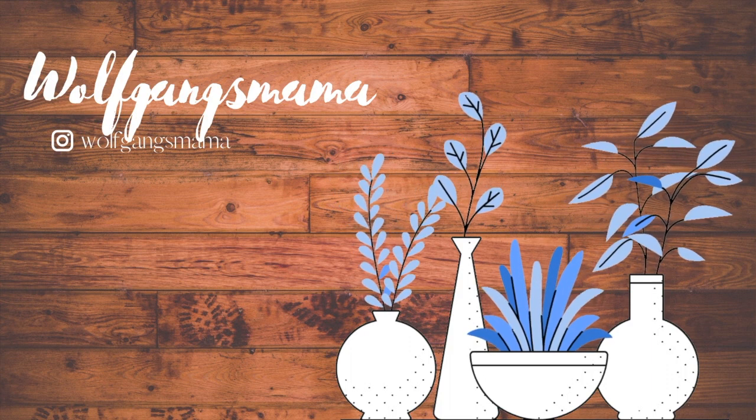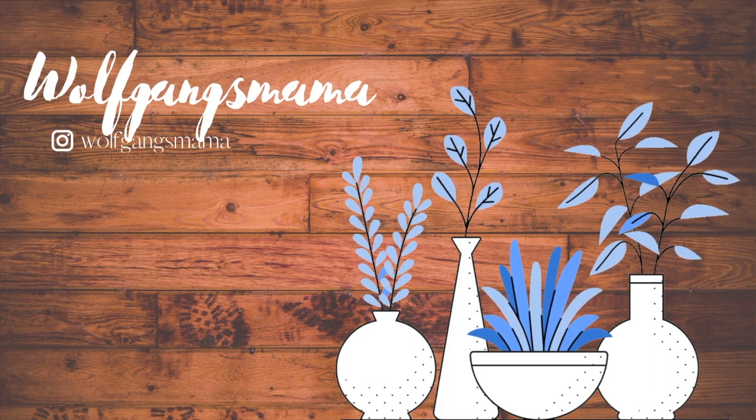Hi guys, welcome back to my channel! My name is Amy, and on my channel I talk about plants and my life and journey with plants. Today I'm going to do an impromptu video — I really didn't plan this, I didn't clean my house — but I want to show you guys my grow light setup in the house.